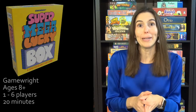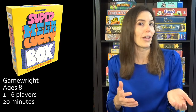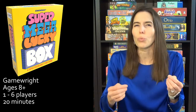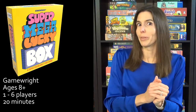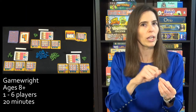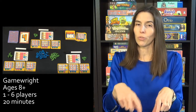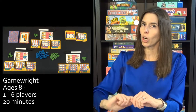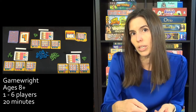Next, we have Super Mega Lucky Box, which is essentially strategic bingo, and you're just trying to get the most points. I would give this game to anyone who can handle a Ticket to Ride level strategy game — they can totally handle this. You have little cards in front of you with a three-by-three grid with numbers between one to nine in them, and cards are flipped over with a number on them, and you get to pick one spot to mark off that number each turn.